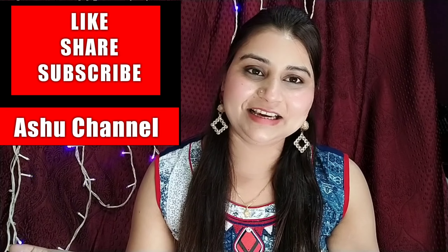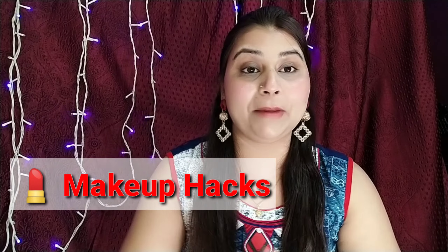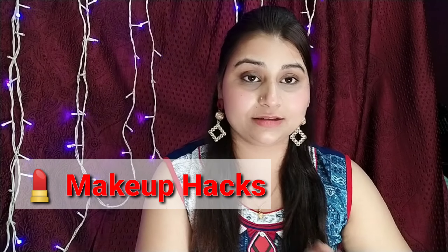Hi guys, welcome back to my channel. How are you? I hope you will be good and I am also very good. I am going to take a look at the makeup hacks for today's video. Yes, this is a summer makeup hacks.